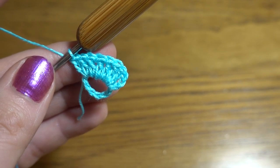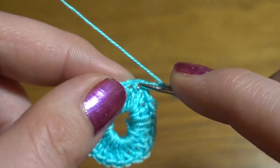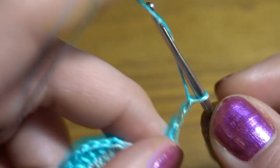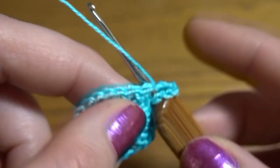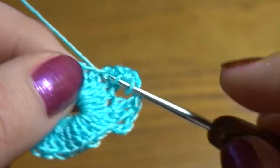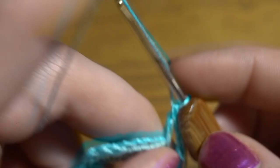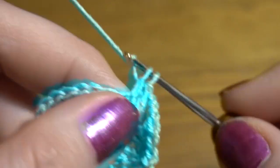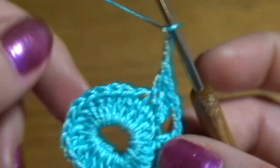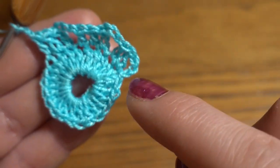At the end we are going to work a slip stitch in the third chain stitch of the first double crochet. Second round: we are going to start by making chain of 3 as a first double crochet, then 1 double crochet in the next 2 stitches, chain of 3, then 1 double crochet in the next 3 double crochets, chain of 3. Repeat all the way around — 8 groups of 3 double crochets and 8 chain-3 spaces. Slip stitch in the third chain stitch.